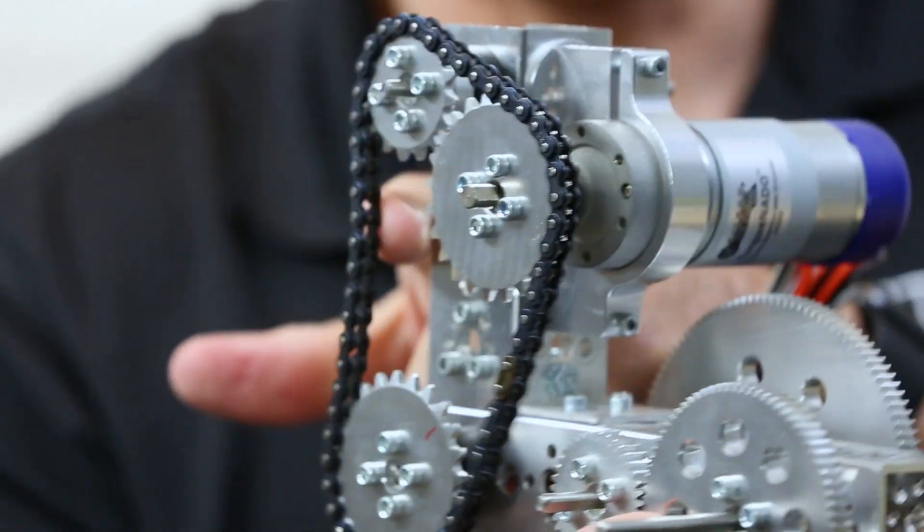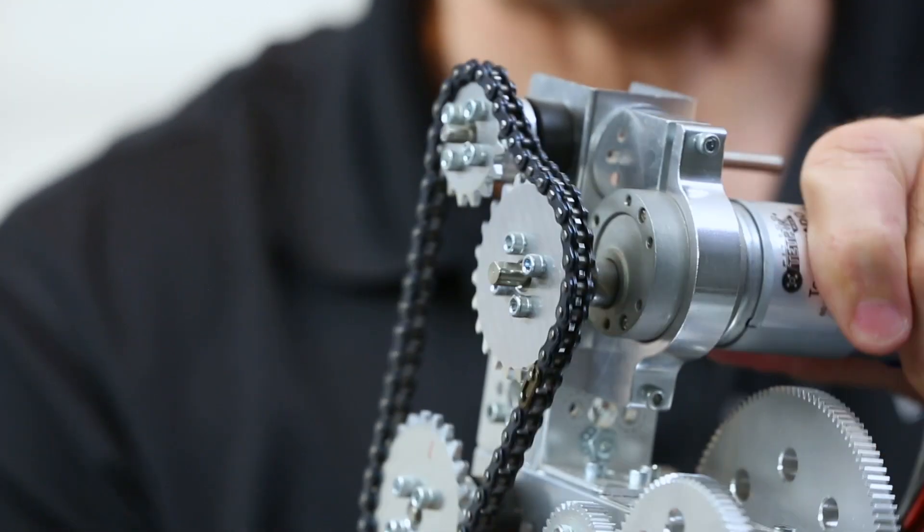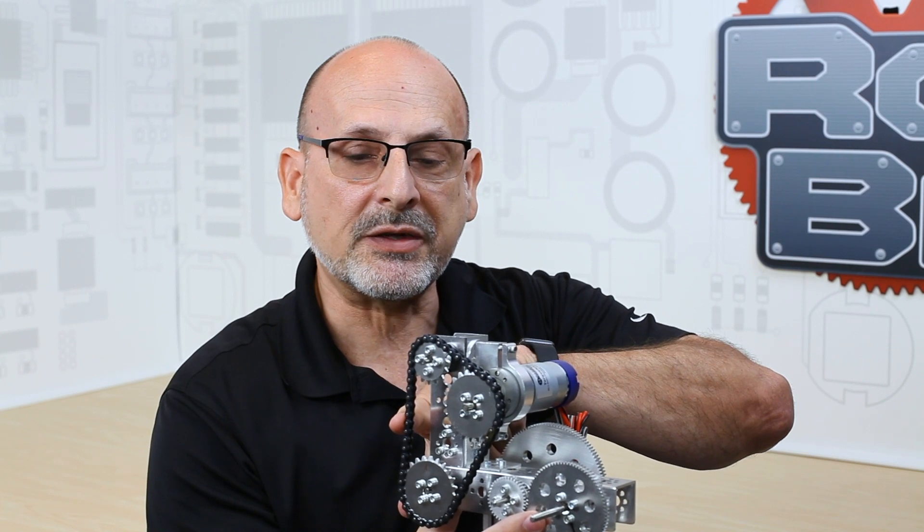The other thing that you want to watch out for is tension. If I rotate this motor you can see that I can get slack in my chain. You want to make sure that we keep the slack out of that and maintain proper tension in our motor application, so that it maintains its location on the sprocket.